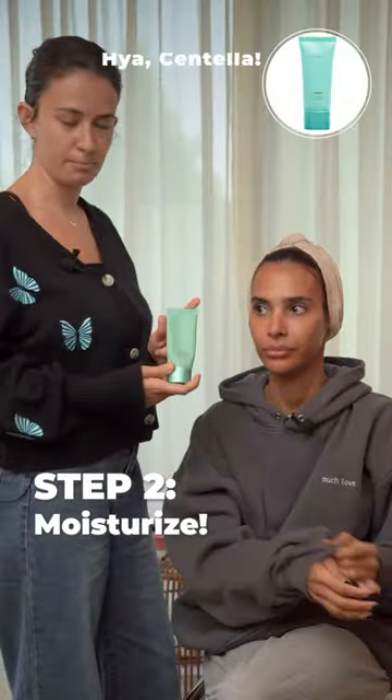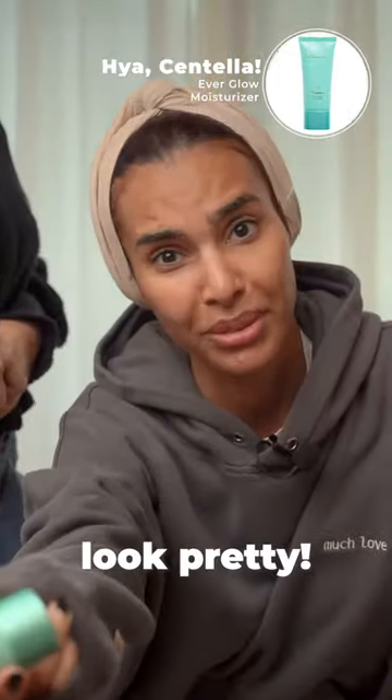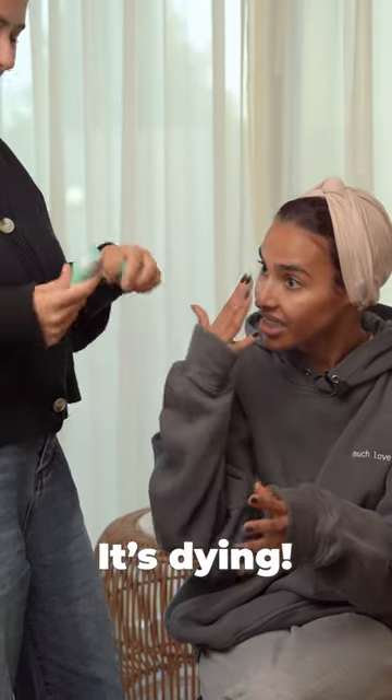Then we use my busted Peaceful moisturizer — that's hilarious, it used to look pretty. There is nothing left in it, look at it, it's shivering, it's done.